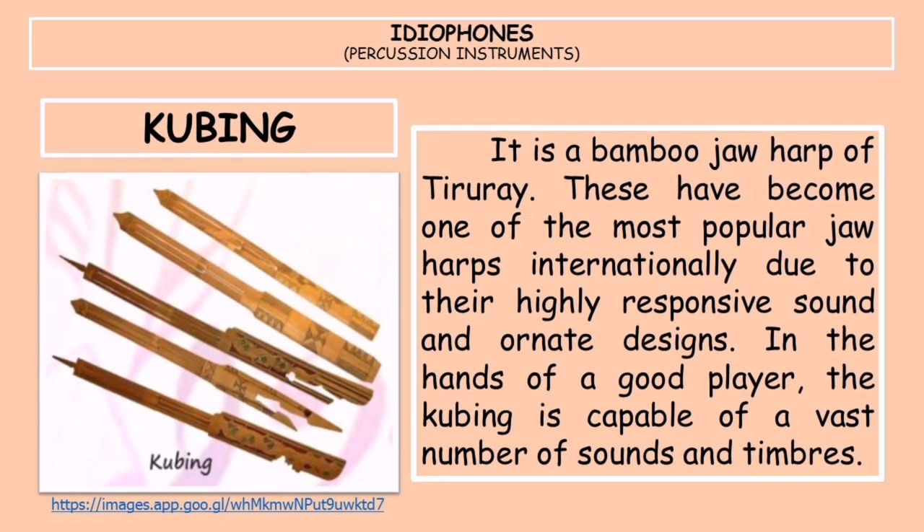Lastly, the kubing is a bamboo jaw harp of the Tirurai. It has become one of the most popular jaw harps internationally due to its highly responsive sound and ornate designs. In the hands of a good player, the kubing is capable of a vast number of sounds and timbres.